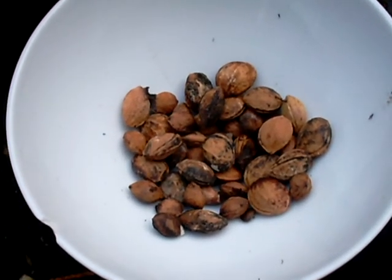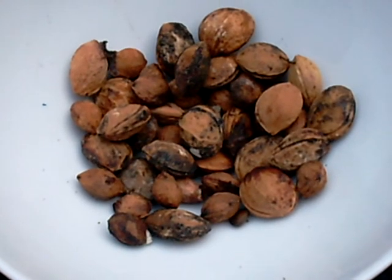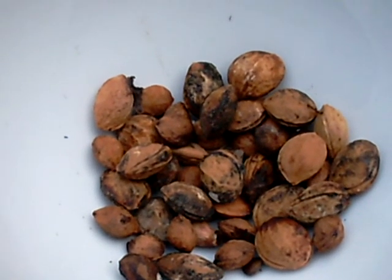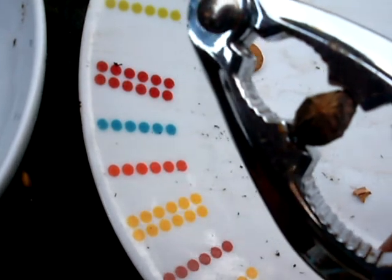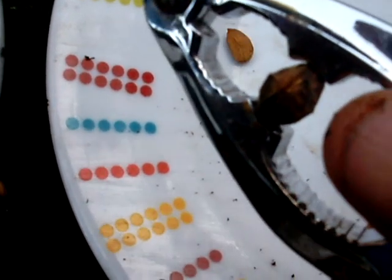When it comes to your seeds — things like blackthorn sloes and damsons — you could use a nutcracker. I'll try that first, and if that doesn't work I'm going to try a little mini-vice I've got inside. I hold the seed like so at this angle, and then the idea is to apply enough pressure just to crack it. You hear the cracking sound.